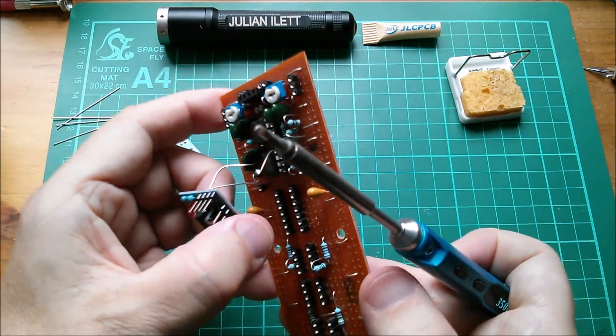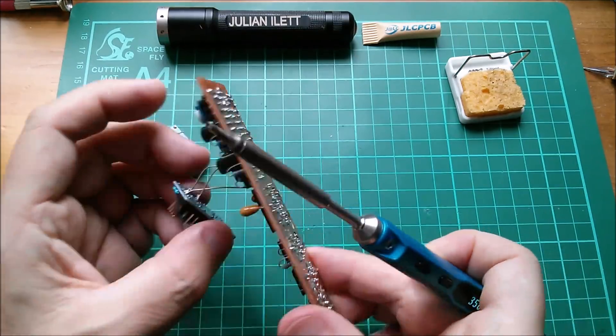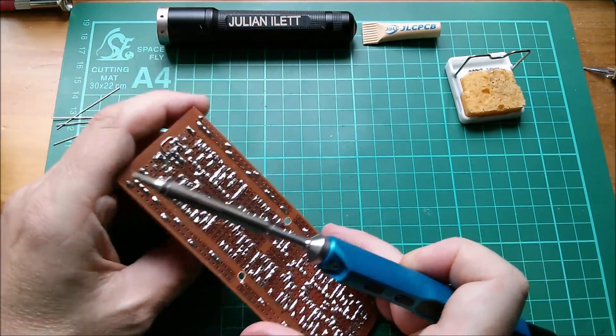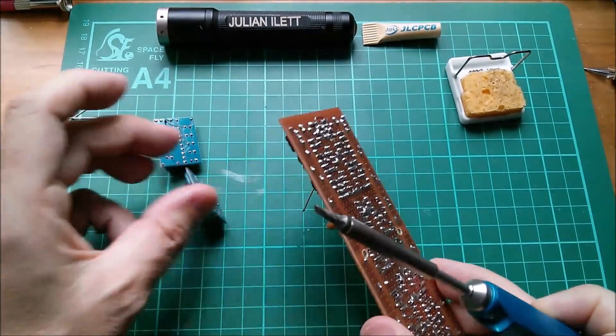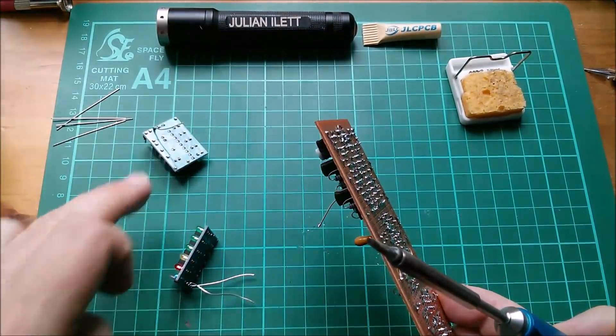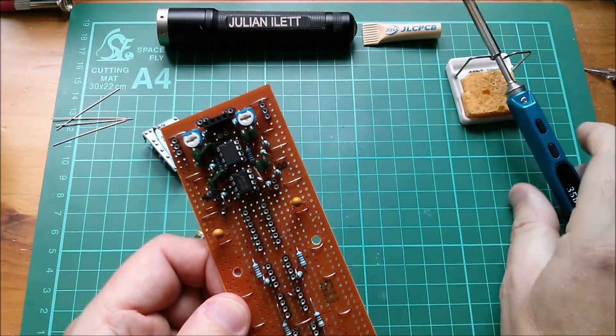Why won't that come out? Probably because I've heated up the wrong part of the track. There it comes. And this one needs to come out. And there it is. So I need to put new pieces of wire on those to get them to the correct height and solder them back into this board.